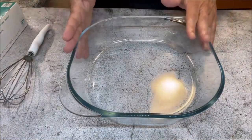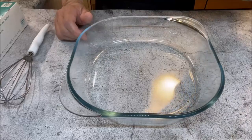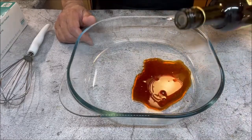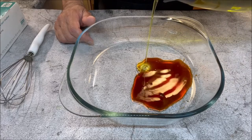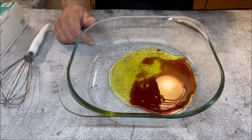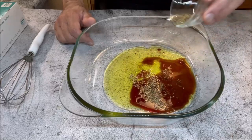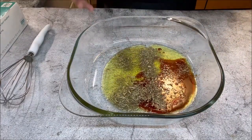Alright friends, so to marinate our bourbon glazed pork chops we're going to start by preparing the marinade. In this I'm going to add about a quarter cup of good quality balsamic vinegar — this is from Italy, good quality. Next I'm going to add a quarter cup of good quality olive oil. Next thing going in is one tablespoon of thyme and rosemary. These are dry herbs but they'll give it an amazing flavor and it'll smell fantastic.